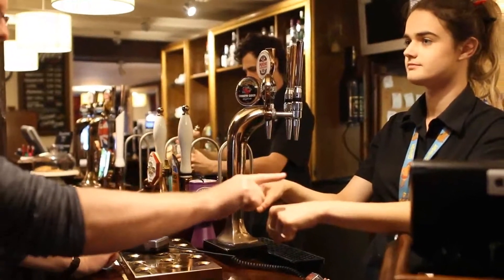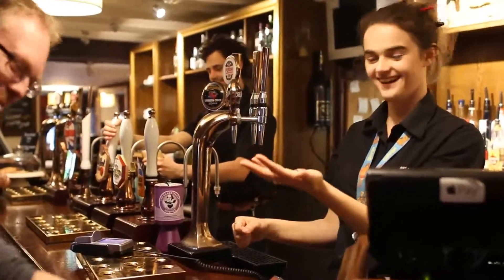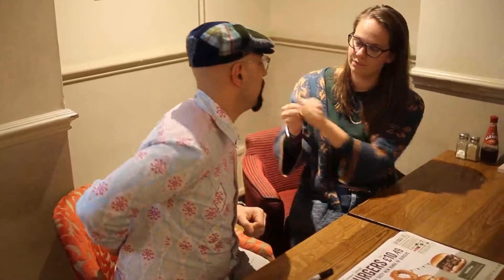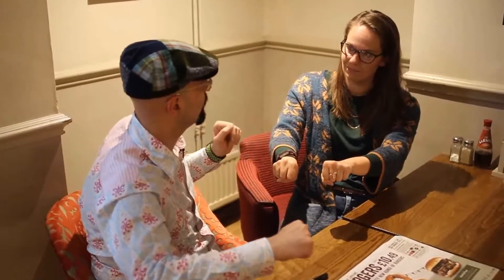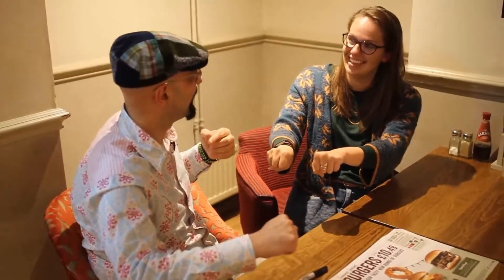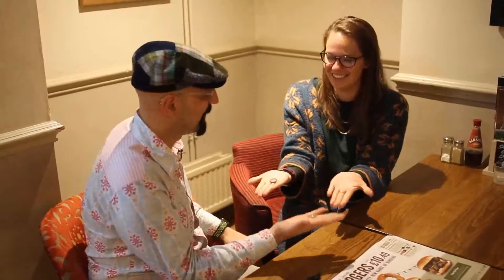I believe you have got the coin which is signed and I believe it's in that hand. Give them a good mix again. I'm going to place my hand behind my back, you are going to give me one of the coins, keep the other coin in the fist. I'm going to ask you a question and every question I ask you, you are going to answer with a yes. You've got the signed coin. That told me from what you inflected with your eyes that I've got the signed coin and you haven't.